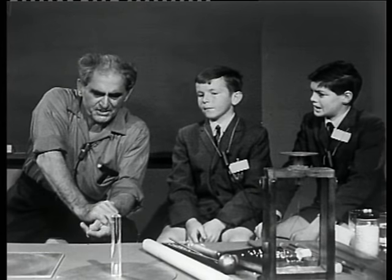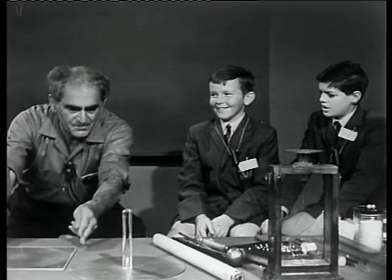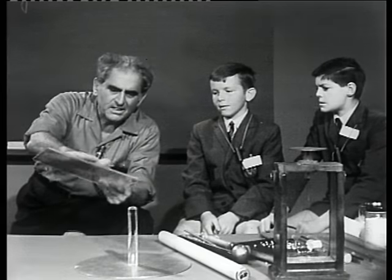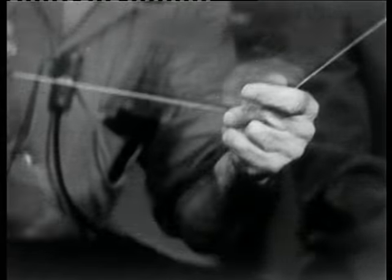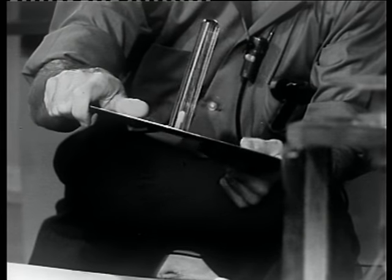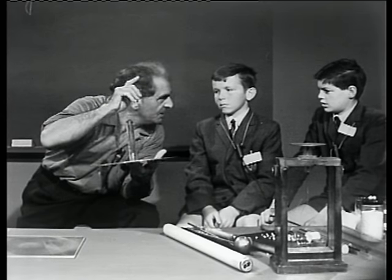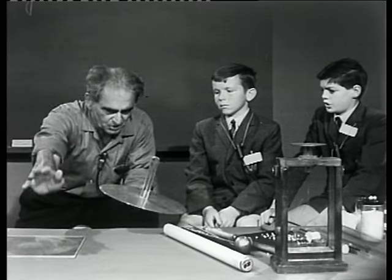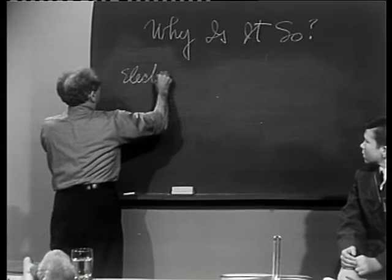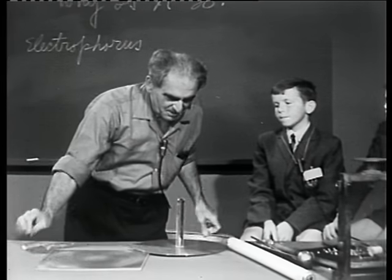Now, the adventure today is of a most extraordinary kind, Gregory — Gregory with the freckles. Here I have a piece of lucite, which I think you call here perspex. And I have rubbed it all over with my hand so that it is electrostatically neutral. Here I have a metal plate — metals are good electric conductors, and this plate is electrostatically neutral, but it has a lucite handle, though it could have a wooden handle; any kind of insulator would be very good. Now, this system of plate and handle constitute what we call an electrophorus.